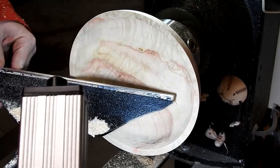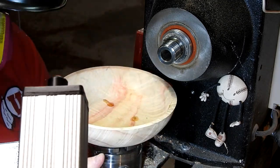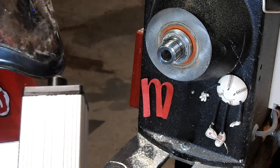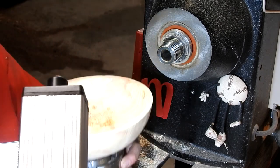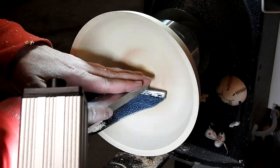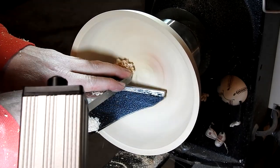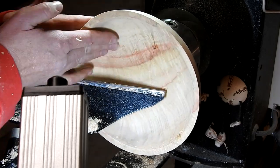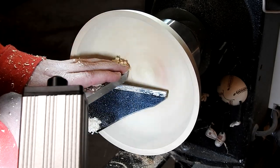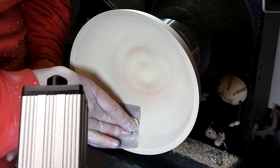I guess I got a little too crazy with the scraper because the holes are back, so I'm refilling those in. Then one more pass with the one inch scraper and we're on to sanding. For this bowl I sanded 80 through 320.